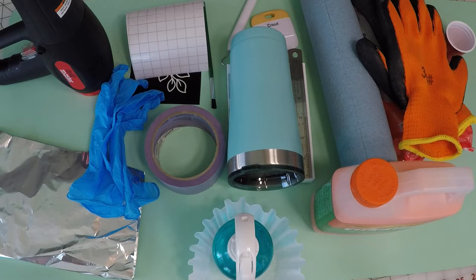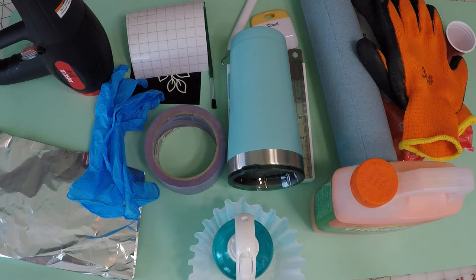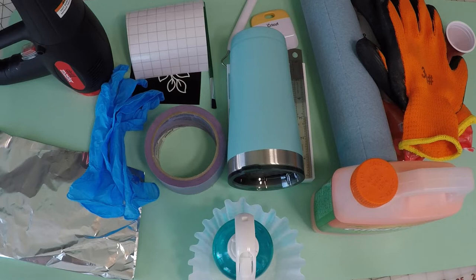The lady who came up with this idea — her name is Adrienne, and her company is called M2C1 Designs. I saw a video she did on YouTube. I've never done this before; I don't know if this tumbler is going to work or not, but I'm going to try it out. We're going to find out together whether or not this works. You ready? Let's make it.